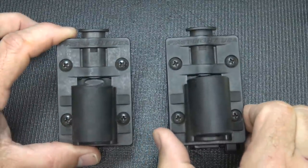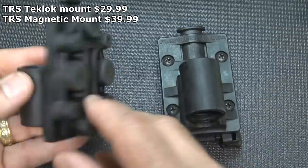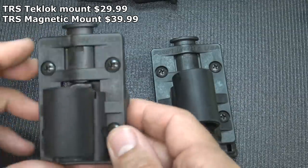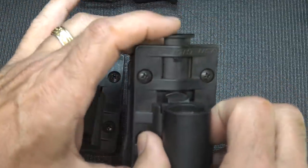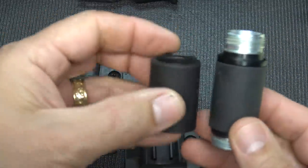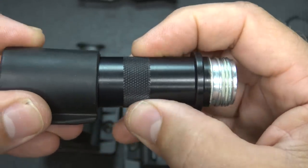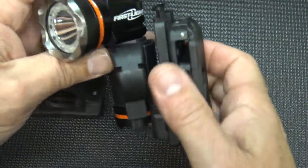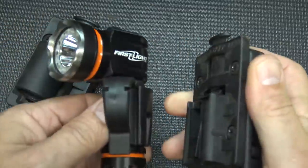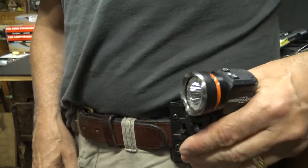They feature two different mounting systems available separately as accessories. This is the TRS mounting system — one is definitely a tech lock, and there's also a magnetic mount that's really super strong. There's a little release button that releases the sleeve, which goes on here and replaces your neoprene sleeve. Take the mounting point, slide it in, and it locks right into place. To remove it, hit the button, pull right up, and you're ready to go.